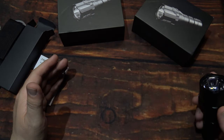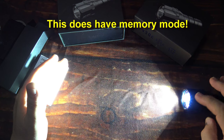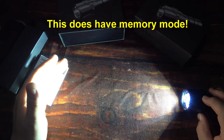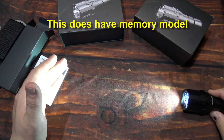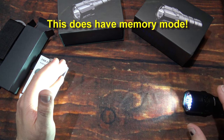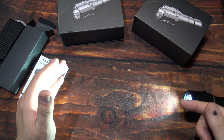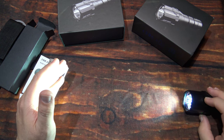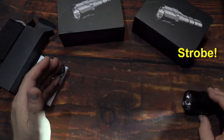Now you can click that one time to turn it off. Turning it back on, it will go back to the last light output that you had it on. So that's impressive — it does have memory mode. Now from any light level you can double click to get turbo, and then it will go to strobe after that. Double click gets you turbo, double click again gets you strobe. And that is at the full light output — so that is very distracting, and that is a constant speed on the flash.